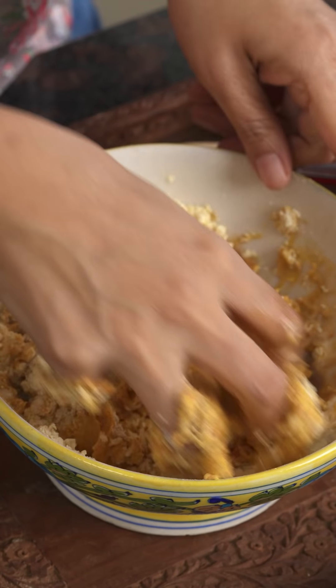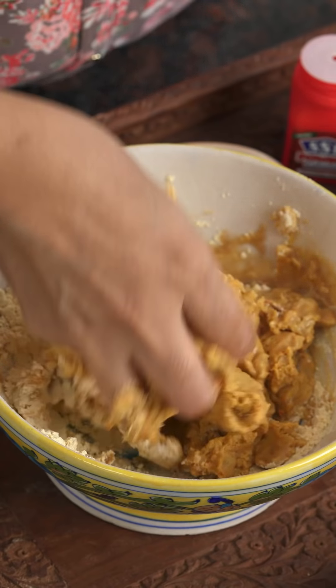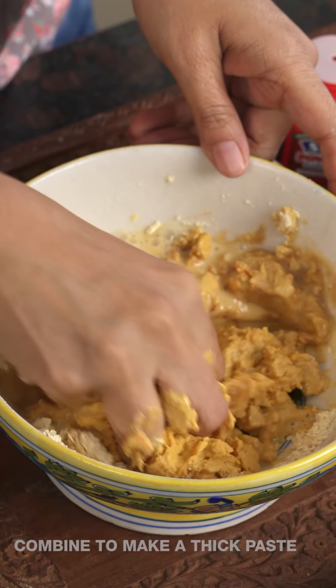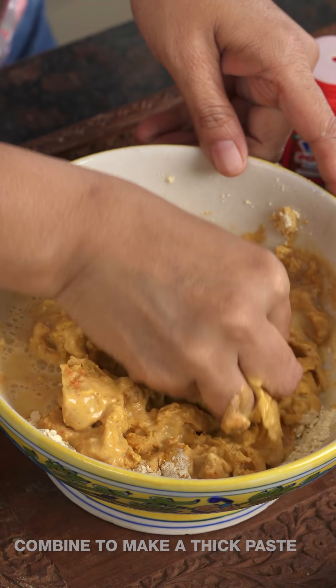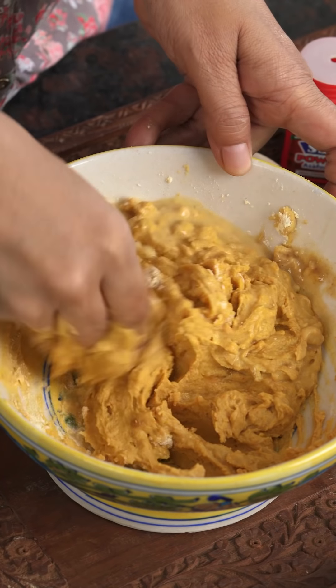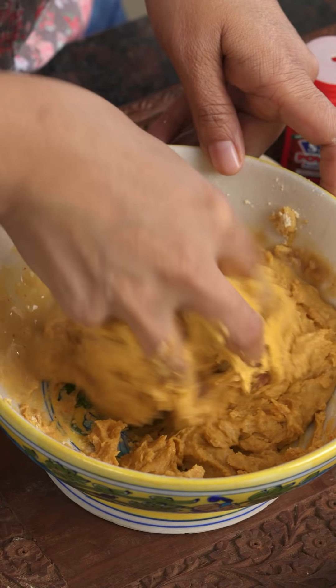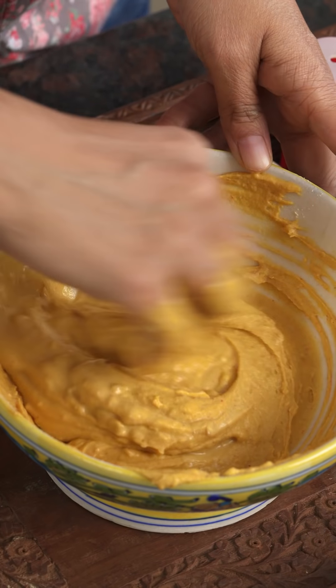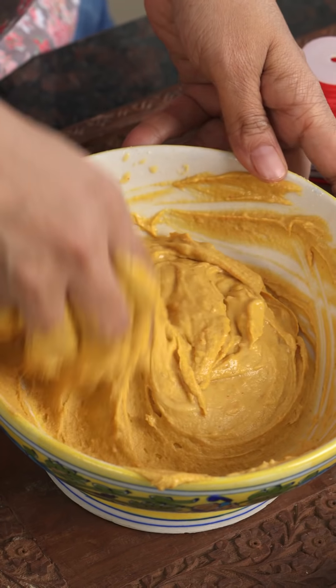Keep adding the tamarind water and mixing until it combines well, adding a little plain water if required to get a thick but spreadable consistency. Ensure the jaggery is dissolved and there are no lumps, and that all the masalas are well combined. Give it a taste — it should be kattamita and spicy. Add extra chili powder or green chili paste if you want more heat.